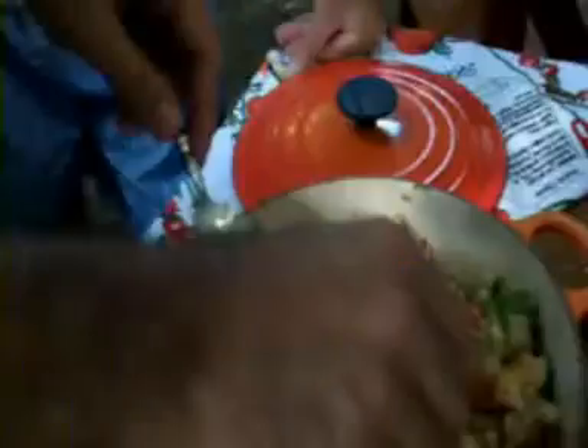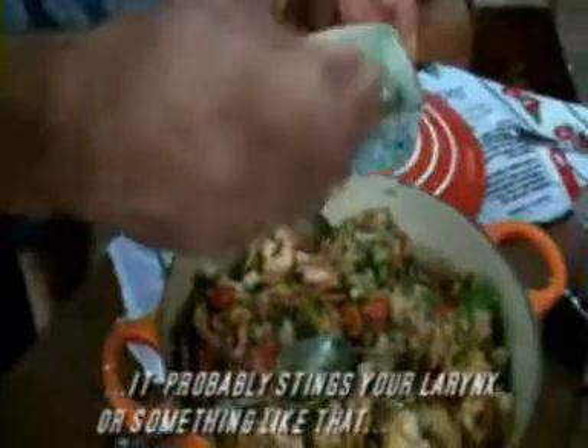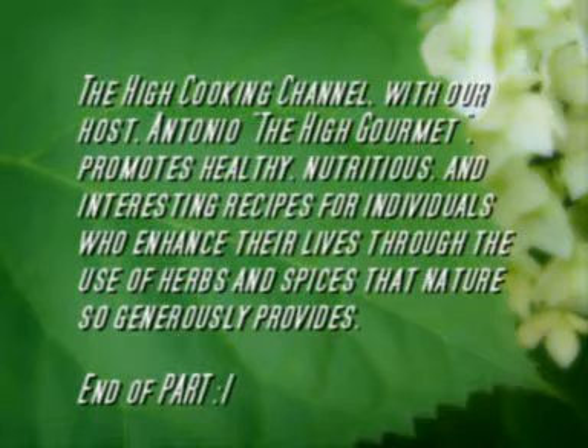We're going to add a little bit more olive oil. Oh — I think we have something here that does not belong here, but it's natural. It's a garden bee — Abelha de Jardim. It probably stings your larynx or something like that. Anyway, let's see how the wrapping works out.